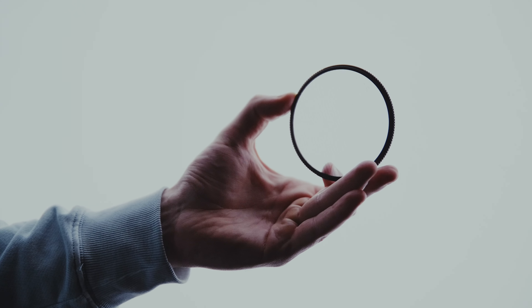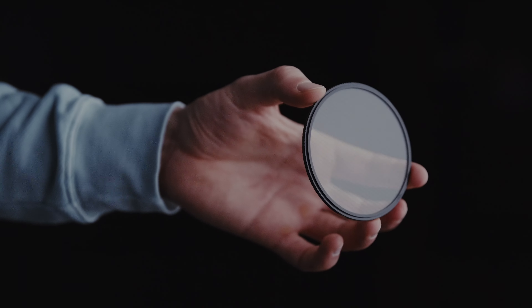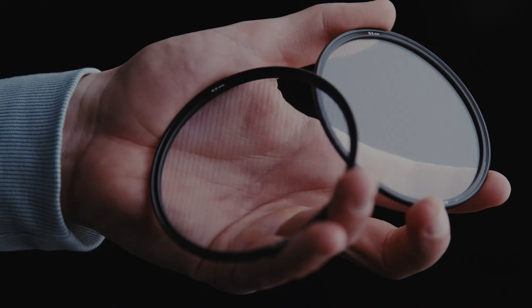Hey guys, Steven here. In today's video, I'm going to show you our brand new blue streak and gold streak filters. They really come into play when you have a light source in your frame. So what do these filters do? They basically emulate what anamorphic flares would look like.